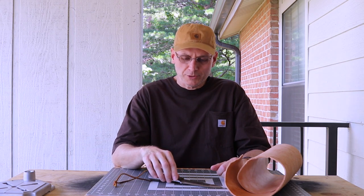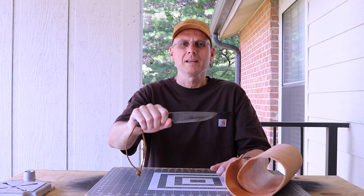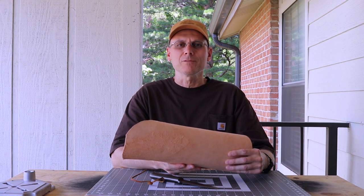Hey everybody, my name is John and welcome to my channel. I have a fun leather project for us - I'm going to make a sheath for a belt knife. For those who are interested, this is the Pathfinder PLSK1, made by Battle Horse Knives, and it is a workhorse of a blade. The leather I'm using is an eight ounce vegetable tan that I get from Tandy Leather.